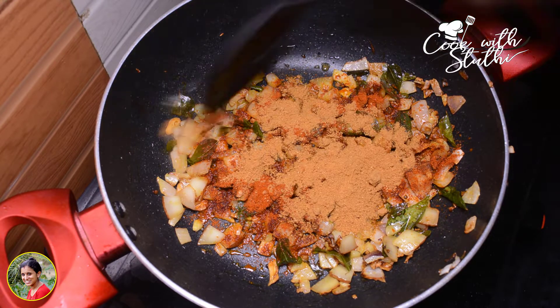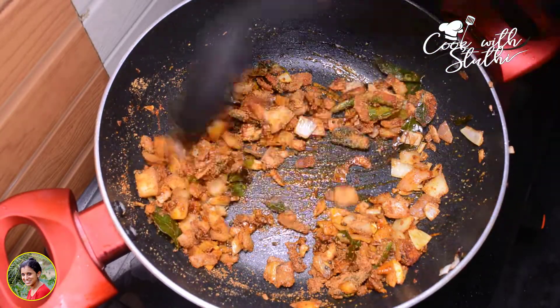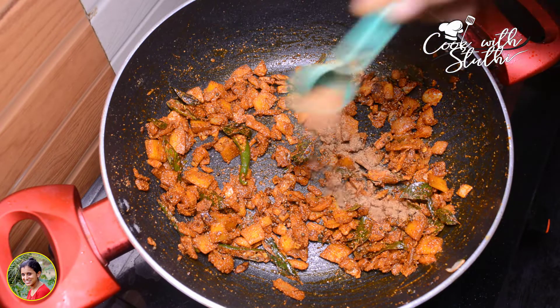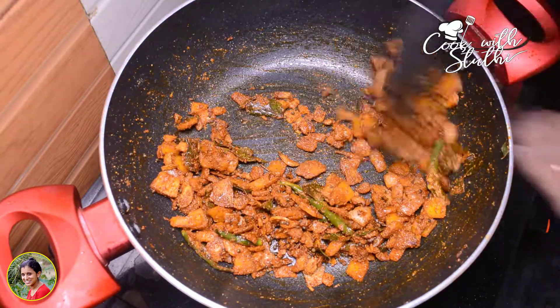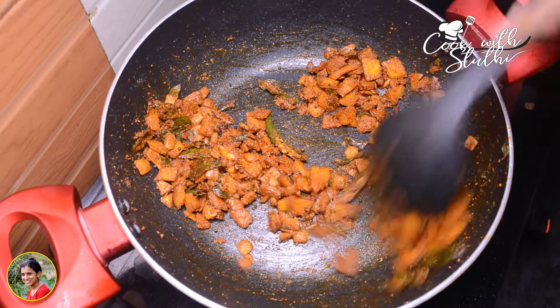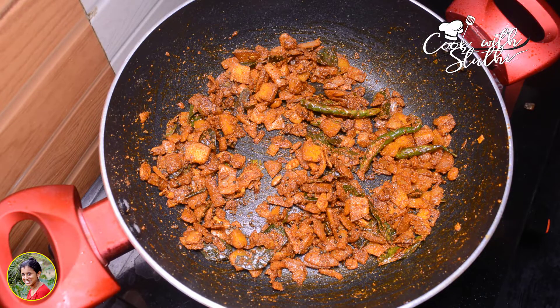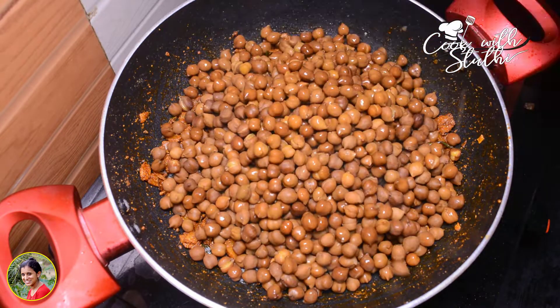Add 1 tablespoon of Kashmiri chili powder, 1 teaspoon of pepper, 1 teaspoon of hot water, and add 1 teaspoon of hot water.